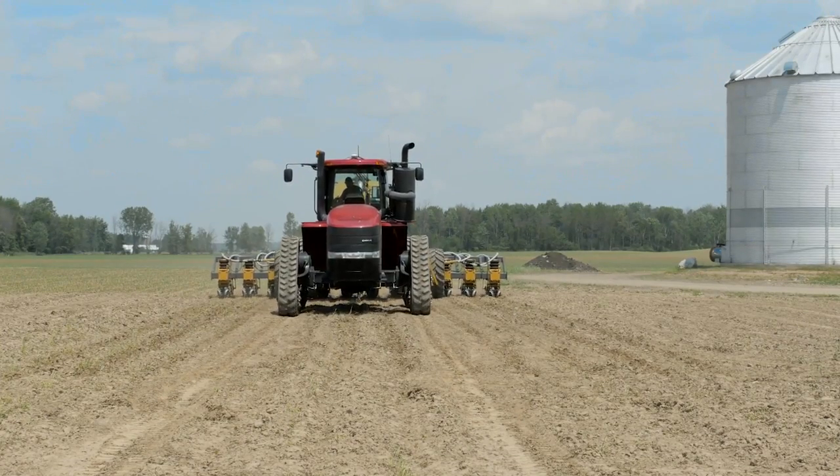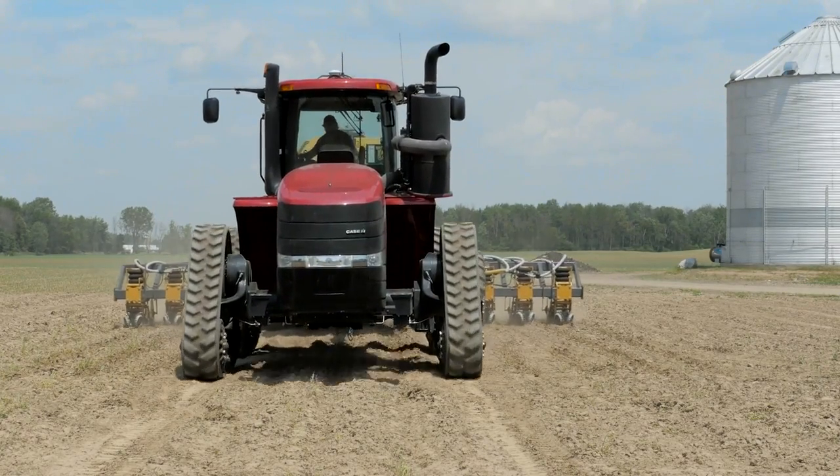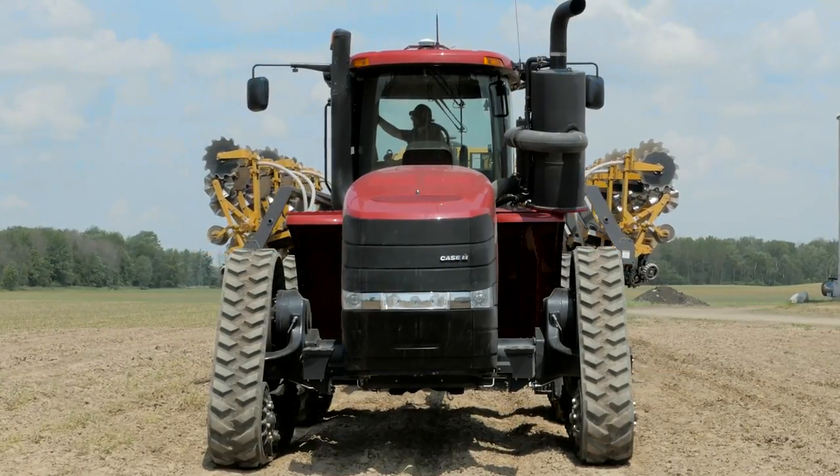Our two passes combined was all that we had to do. This machine has replaced almost every tool on the farm for tillage. There's just three of us that work on the farm, so we don't need a whole bunch of extra help or extra tools or sheds to store everything in.